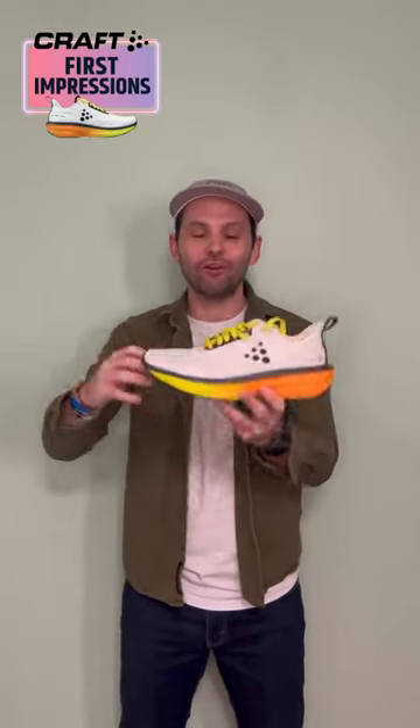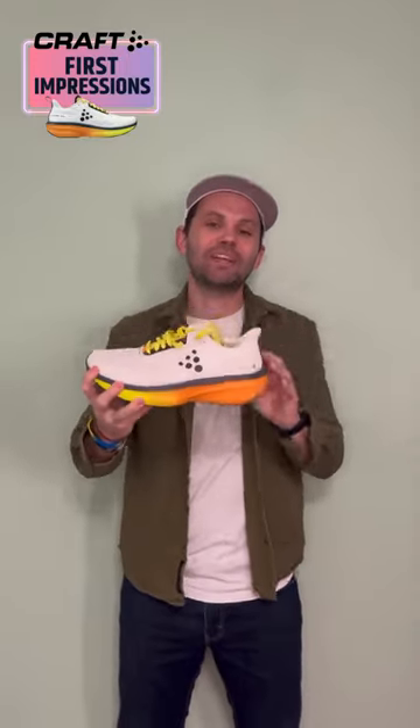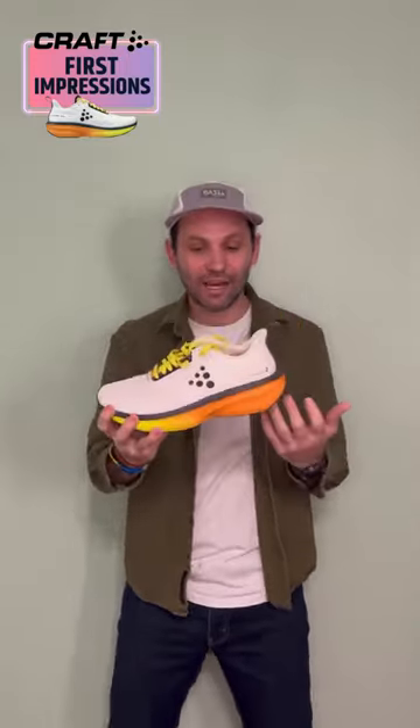I'm loving this PX foam — it feels fantastic on the foot and there is a ton of it. I think they made it slightly less firm, and I really like that.